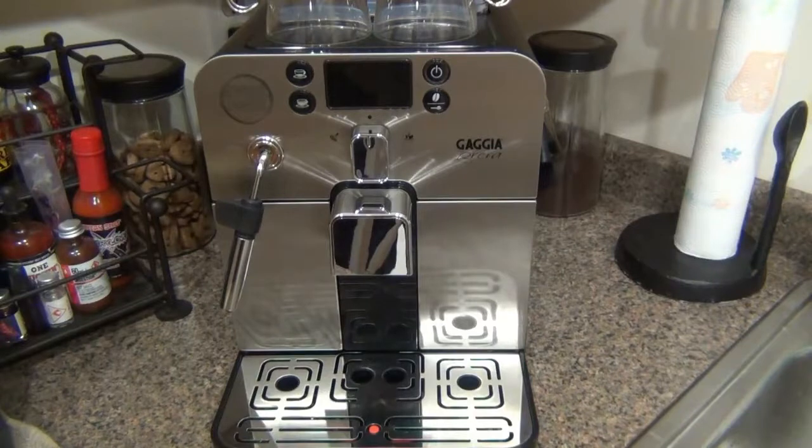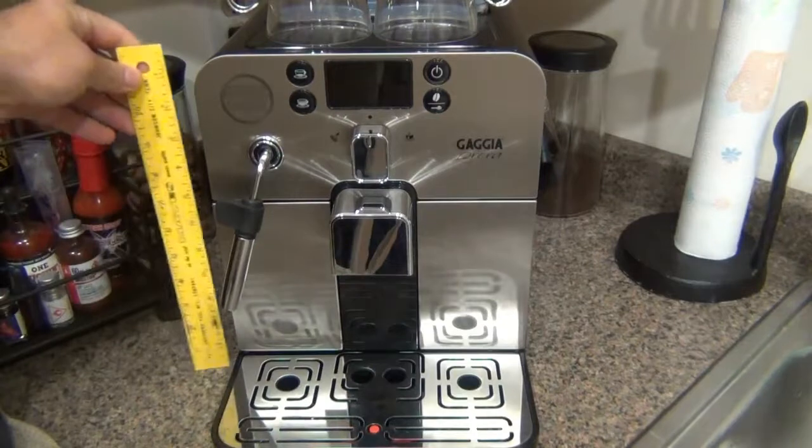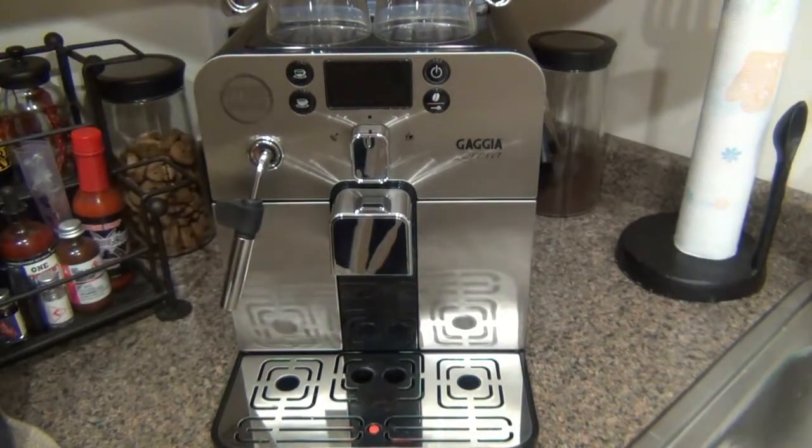This is a Gaja Barrera. Gaja is the brand and Barrera is the specific model. Like many other companies, Gaja has many different models. The biggest attribute of this specific model is its size — it's only 12 inches tall. A lot of these super automatic machines tend to be a little bit bigger.